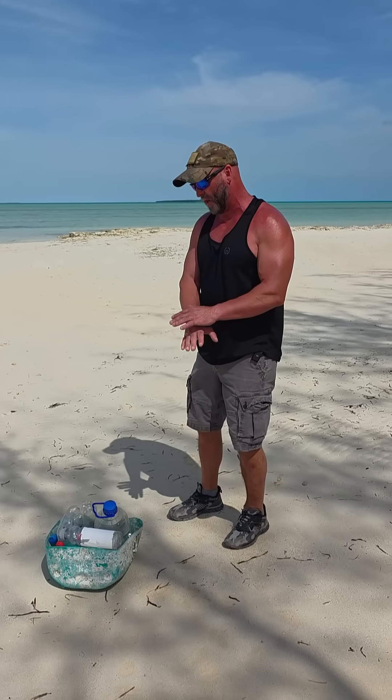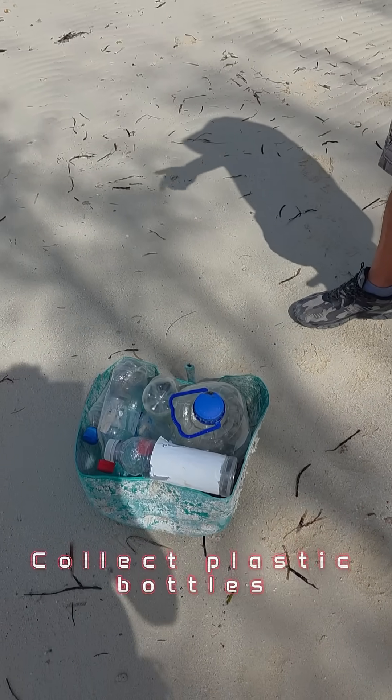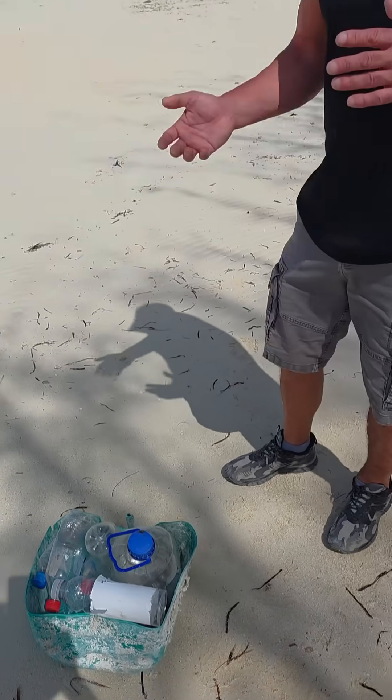And as you can see on the beach, we were able to just collect a whole bunch of bottles. In this video, we're going to make one solar still, but you should be setting up as many as possible.